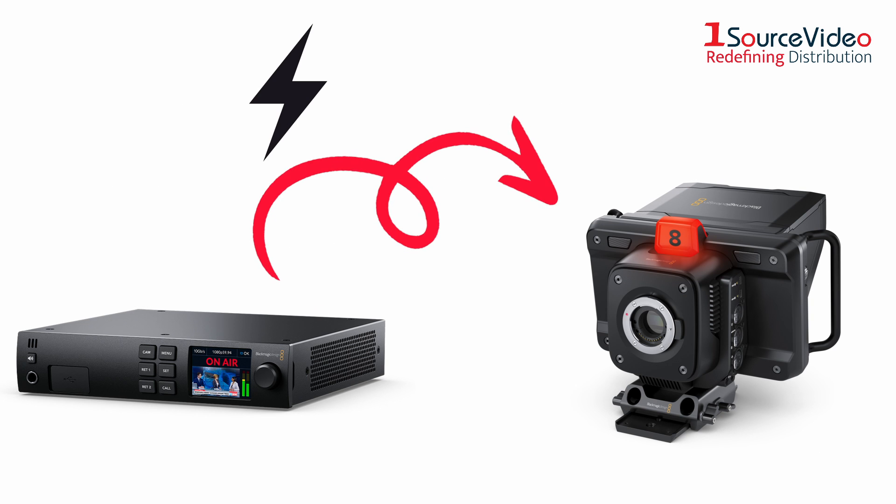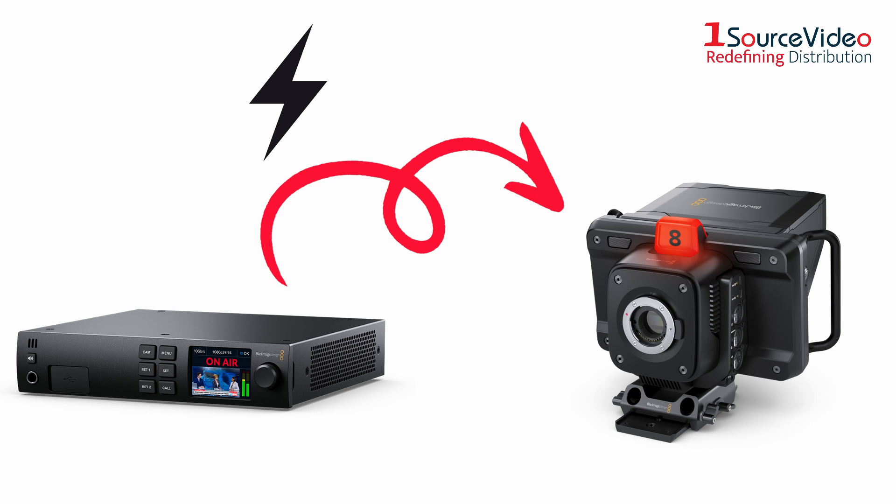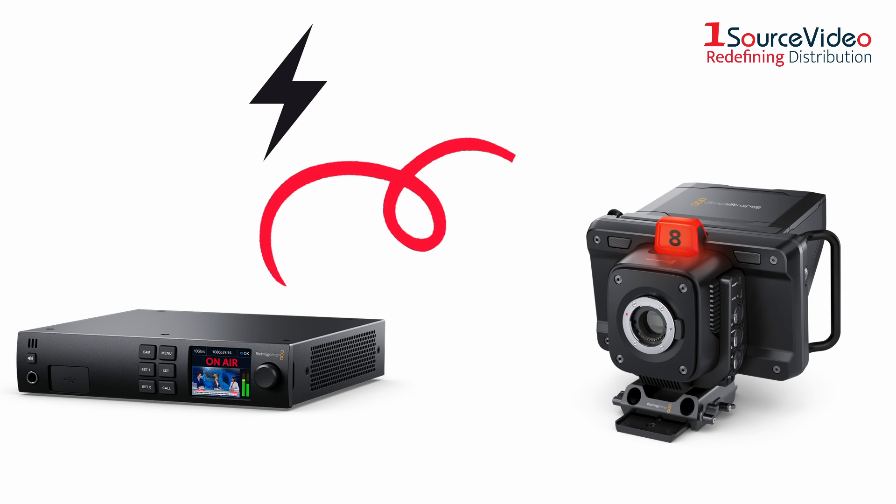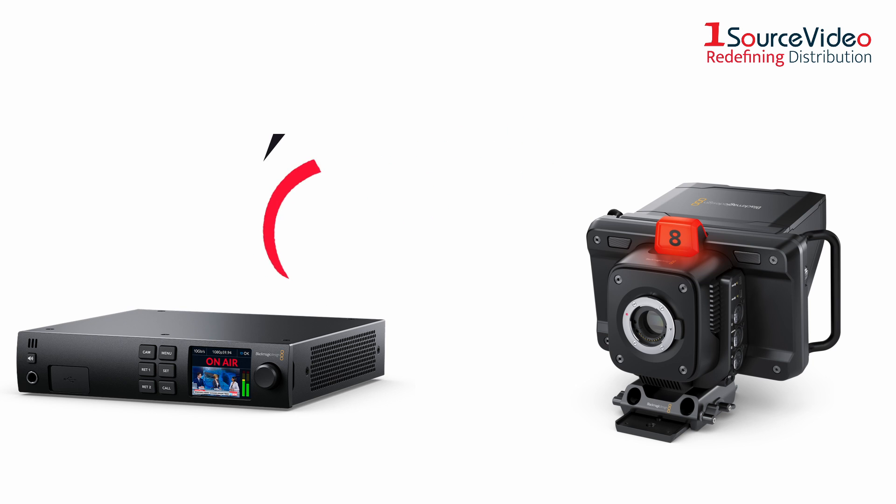The Blackmagic Design Studio Converter can also supply power to your camera, thanks to its built-in high capacity power supply. Power can be supplied through an Ethernet cable, which means you don't need an external power solution near the camera.